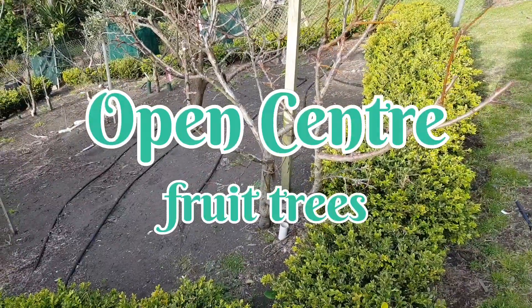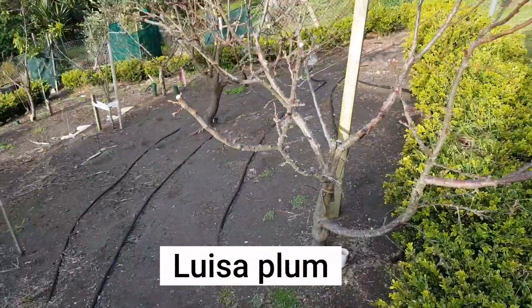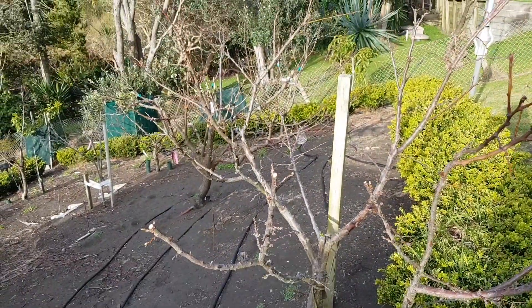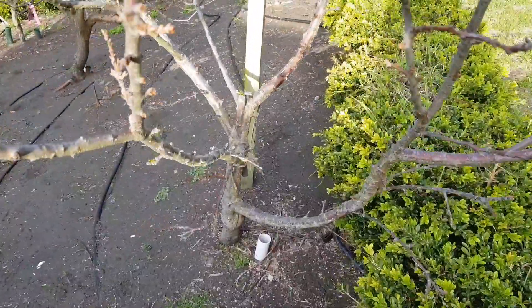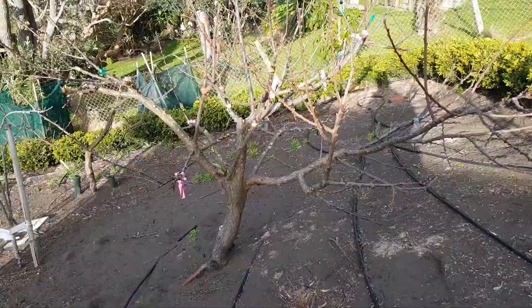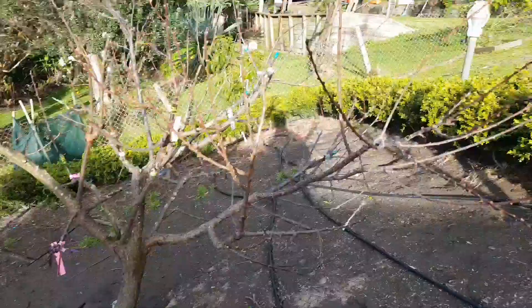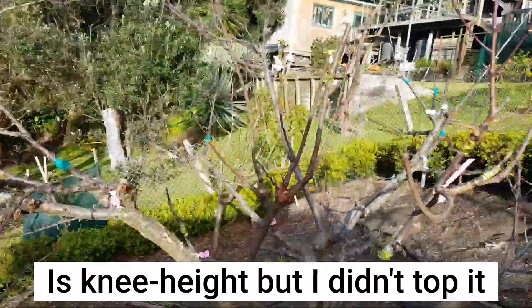This is my Louisa Plum and you can see that I have an open center chopped at the knee right there. This one too, about knee height, open and messy.